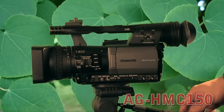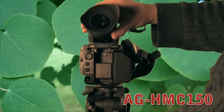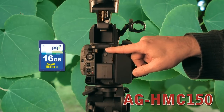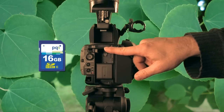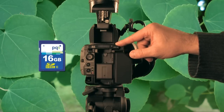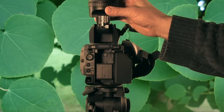So here's the new Panasonic AVCHD camera. It records right to SD memory card, and the cards are fairly inexpensive — this 16-gigabyte card cost me about $30. You need to get the high-speed ones, the Class 6, in order to record at the highest quality, the 1080p mode.